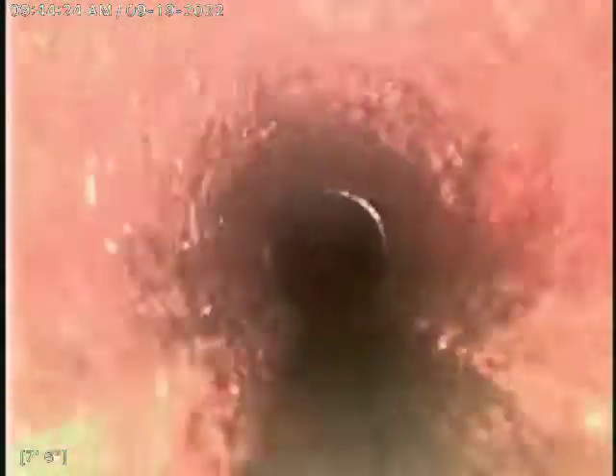I did run 105 feet of cable, by the way, just to make sure I passed the tap and got all of the loops out of there.